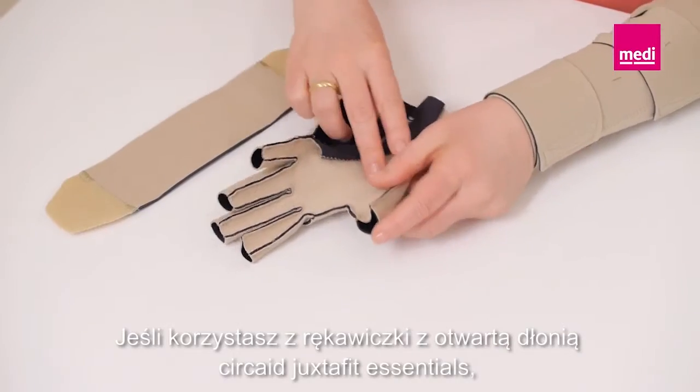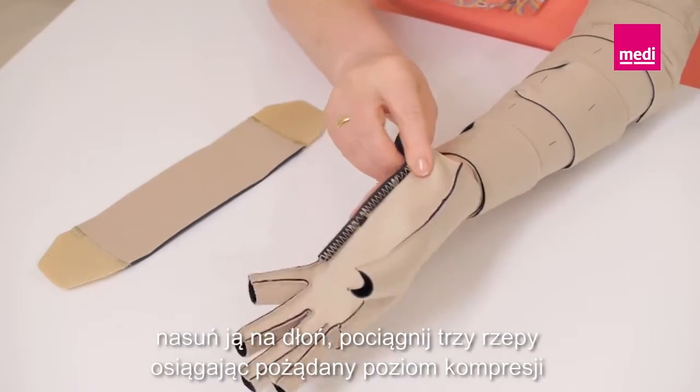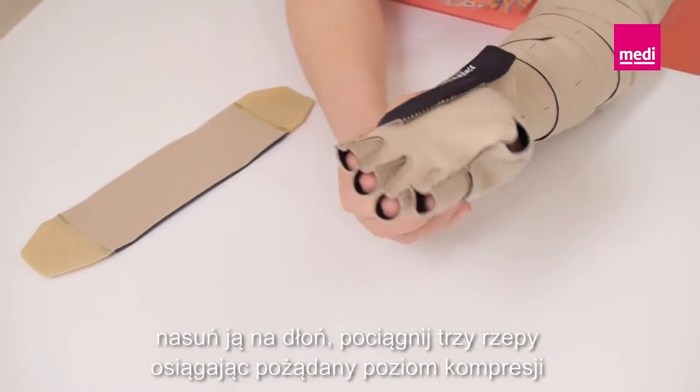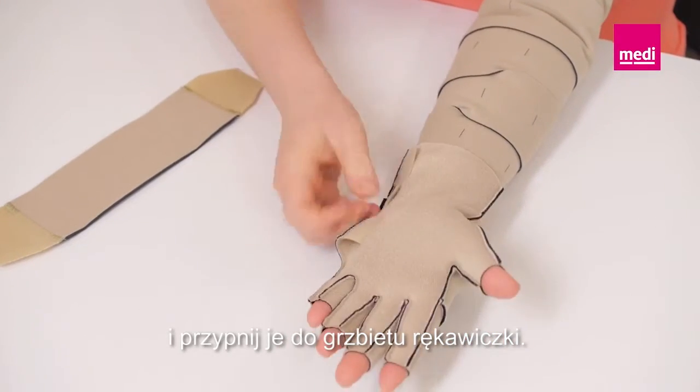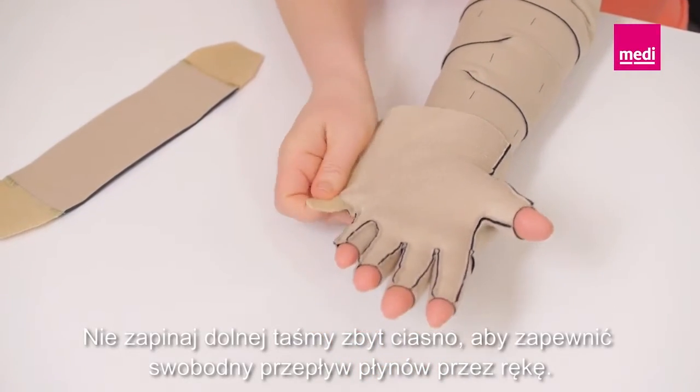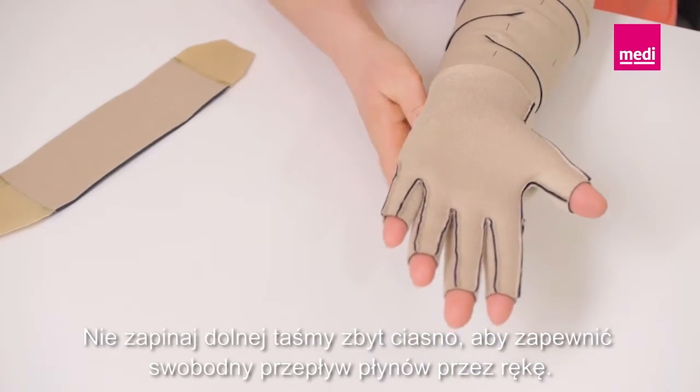If using the Circade Juxtafit Essentials open palm glove, slide it onto the hand. Pull the three Velcro tabs to the desired level of compression and fasten them to the dorsum of the glove. Be sure not to over-tighten the glove's bottom tab so that fluid can freely move out of the hand.